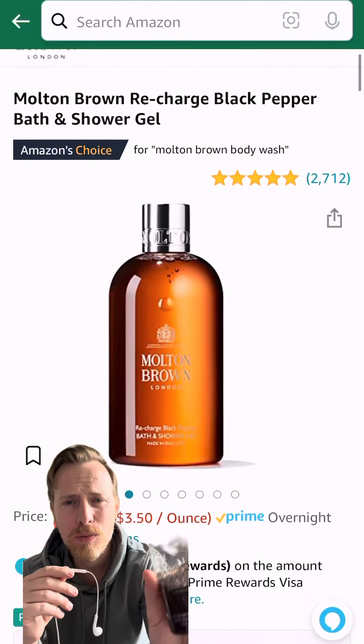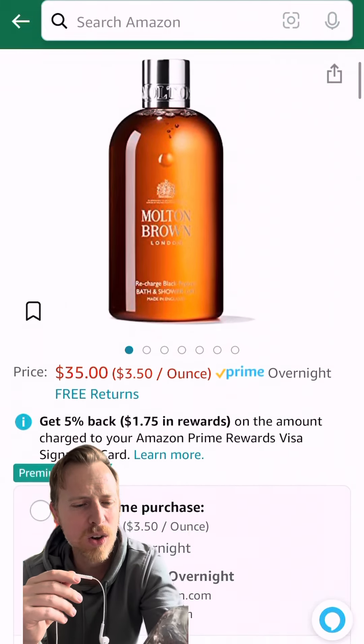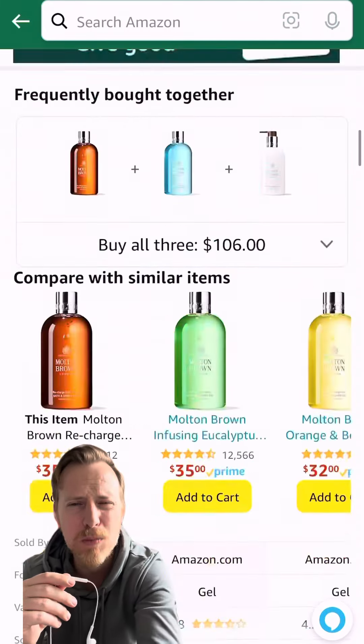You know what makes a great gift? Upgrades to everyday things you hate spending money on. Case in point: body wash. A body wash is like $12 these days, even at CVS. Get him an upgrade, like this one from Molton Brown London. It's called Recharge Black Pepper. I got it as a gift — smells really good.